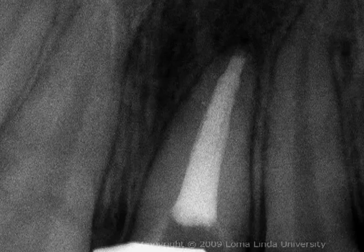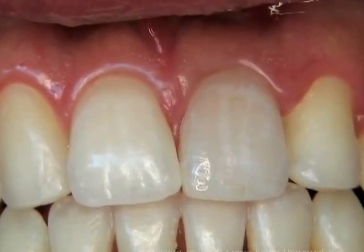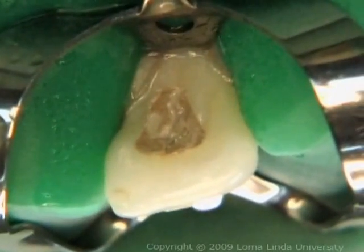Radiographs are taken to assess the status of periapical tissues and the quality of root canal treatment. The quality and shade of any restoration present are assessed. If defective, the restoration is replaced.